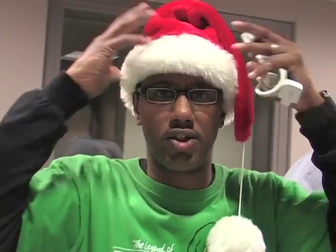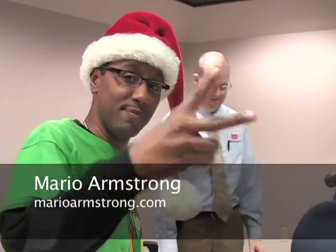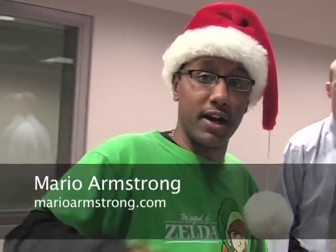All right. That's going to be a wrap for our holiday edition here at WEAA. It's been crazy, as you can see. We've got stuff all over the floor and all over the table here. We'll see you guys next time. Oh, and check out the website at MarioArmstrong.com. All right. Bye.